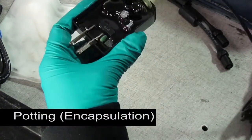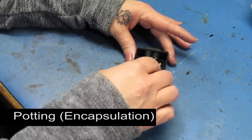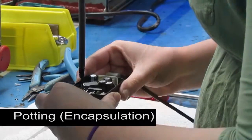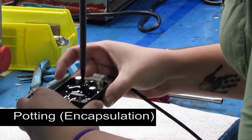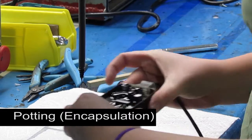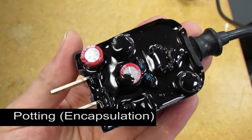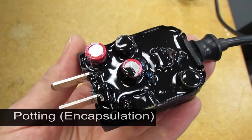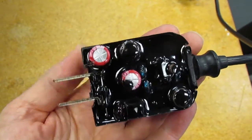Now let's look at potting or encapsulation. This involves placing the board in a shell and filling the shell with epoxy or urethane. This protects the board from shock and vibration, as well as dust and moisture. The flexible compound allows for expansion as the board heats up during operation, and it's better than unmoving air at dissipating heat, so potting helps your product perform better and last longer.